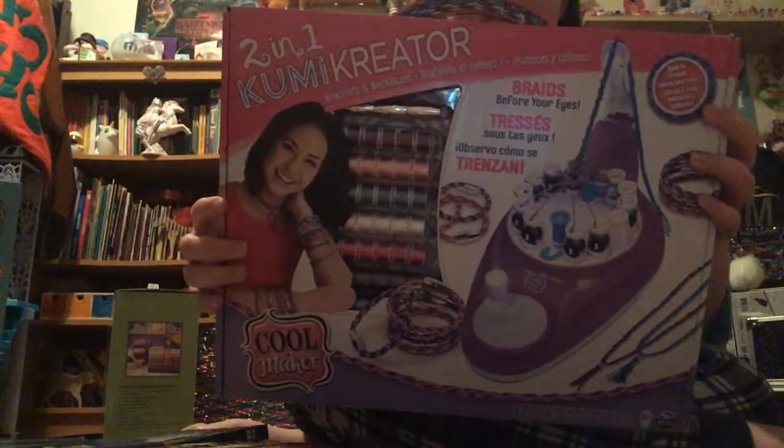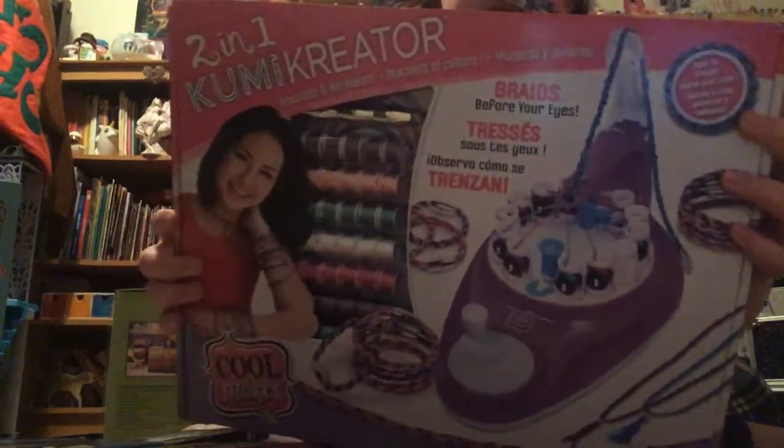Next, I got from Aaliyah this bracelet maker called Kumi Creator. It basically spins all the thread and makes a bracelet. I really like that — it's cool.